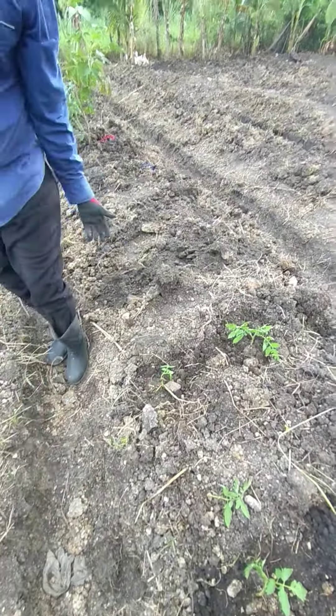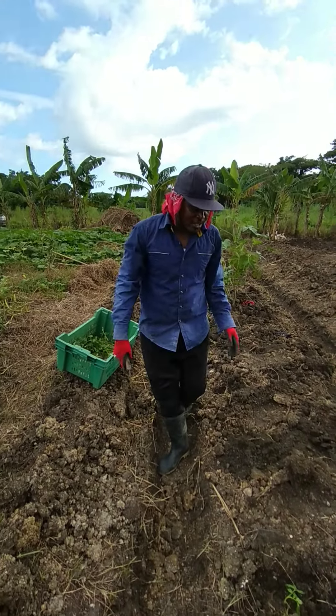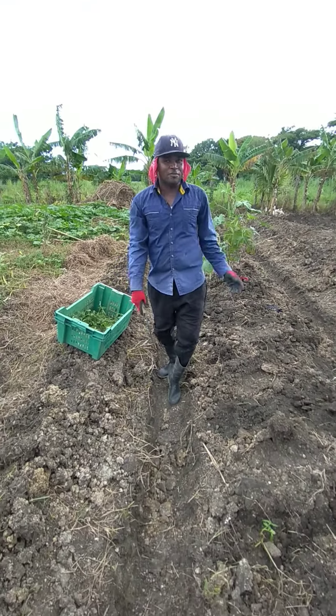After we finish we still have to water them. If rain doesn't fall, we water them. Even if rain falls we still water them, just to make sure things are set.